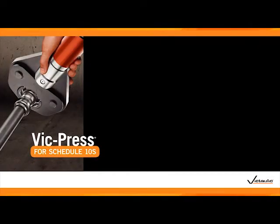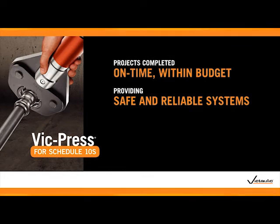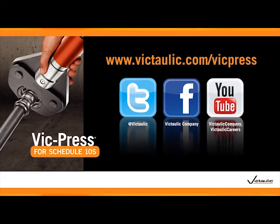VicPress ensures that your project will be completed on time and within budget, providing a safe and reliable system for your facility. For more information about VicPress and other Victaulic solutions, please visit us on the web at www.victaulic.com/VicPress and follow us on Twitter, Facebook, and YouTube.